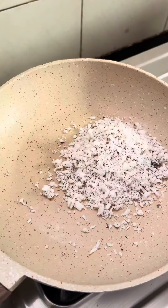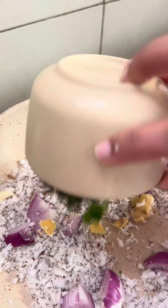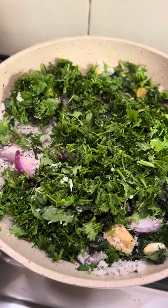Start with coconut, adding onions, ginger garlic, mint leaves, and coriander leaves. Few chillies.